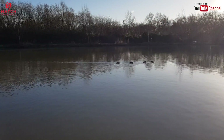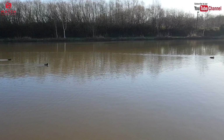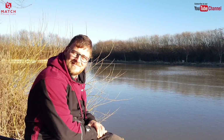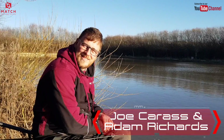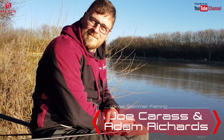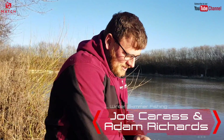Good afternoon everyone, we're here at nice and sunny but bitterly cold Woodland Lake in North Yorkshire. We're on the Kestrel Lake with Browning's Adam Richards, looking at his skimmer approach fishing with pellets and a little bit of groundbait. It's fair to say you're doing it a bit differently, Adam, so let's have a little look.